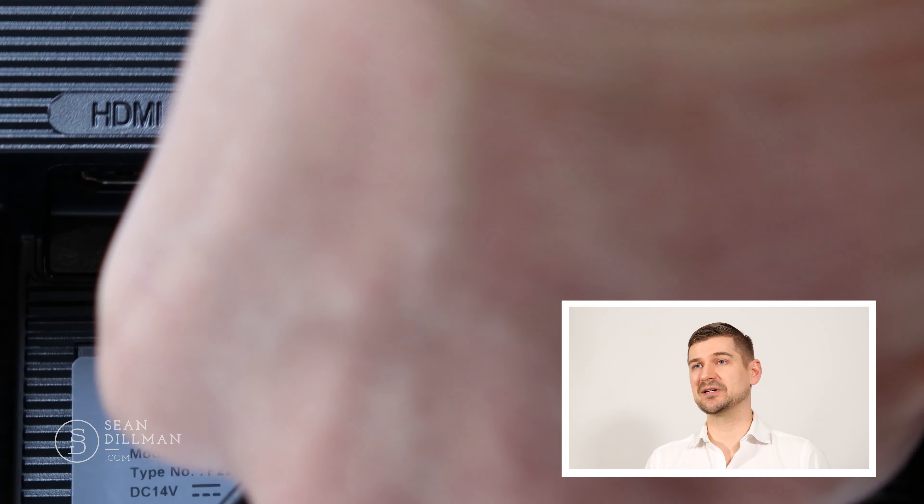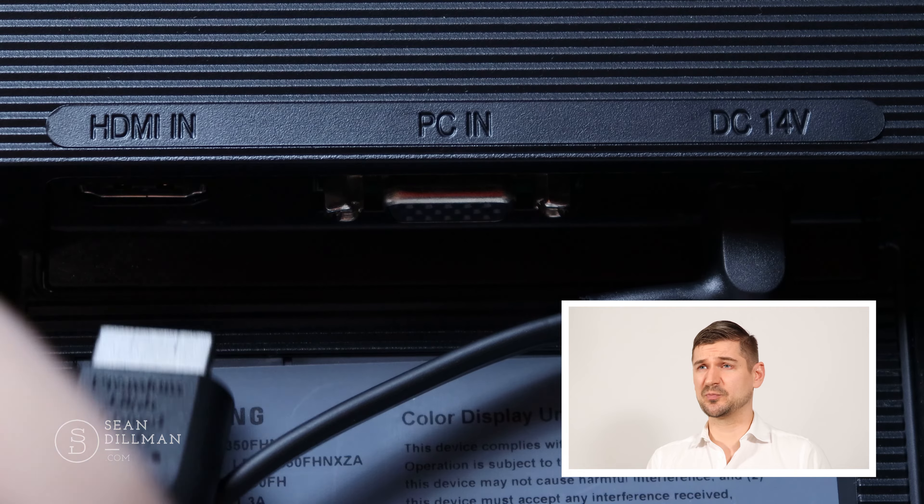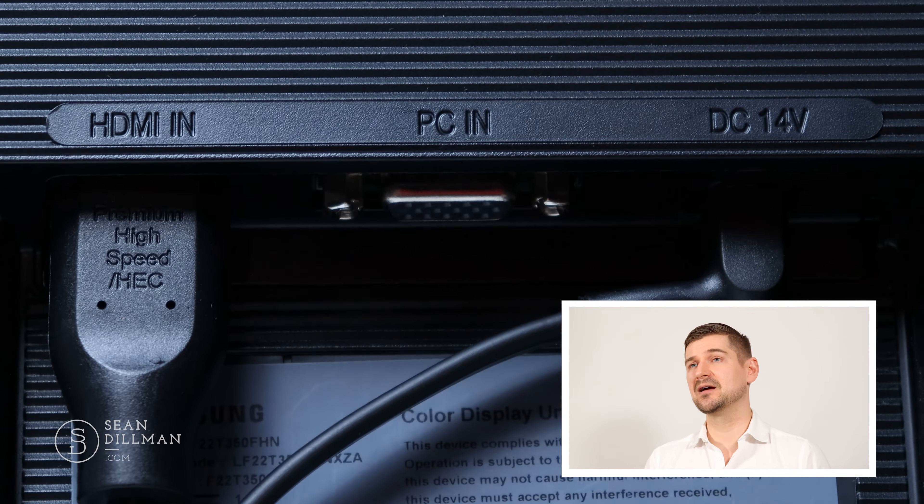When you take a look on the back, you'll see that you've got a place to attach the power. It also supports VGA and HDMI, but there is no DisplayPort connection, so keep that in mind.